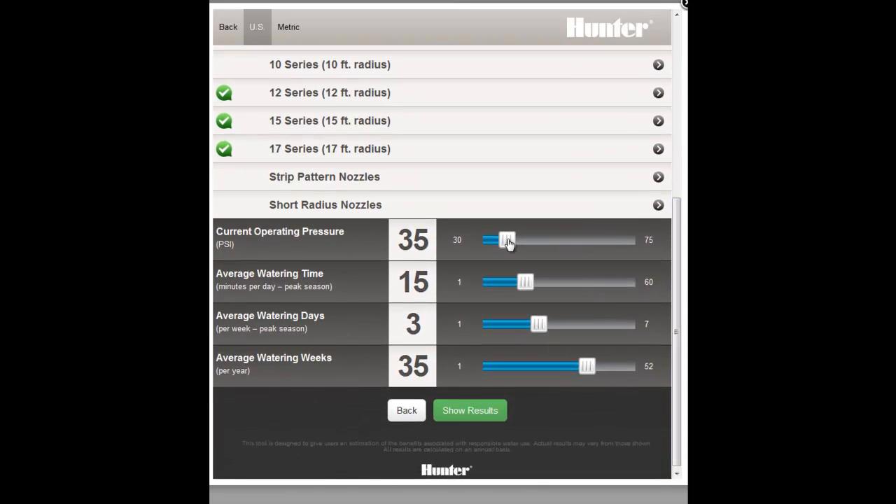If you're unsure, you can use 60 psi or 3.5 bars to get an idea of what a change in pressure can do. You'll want to verify your pressure before you make an investment in time and materials to upgrade your system.